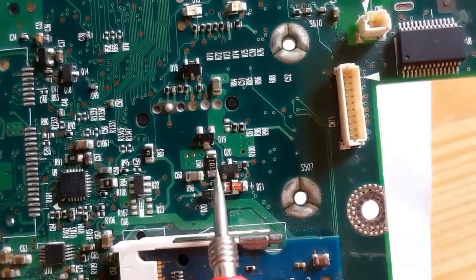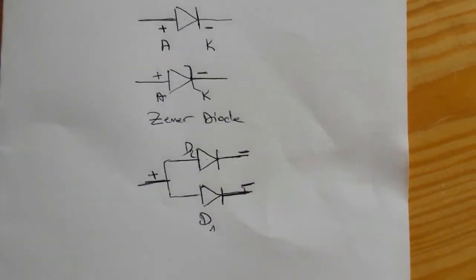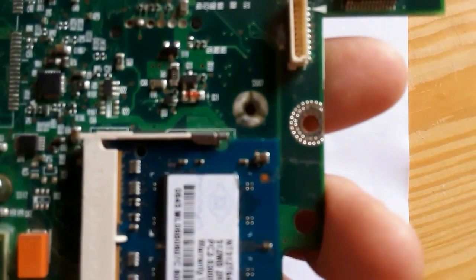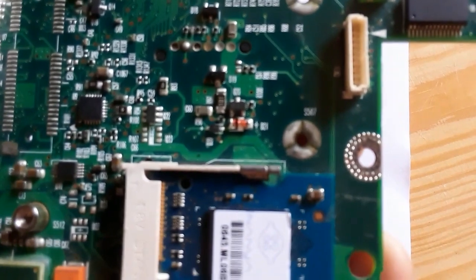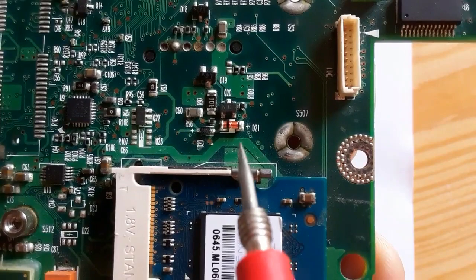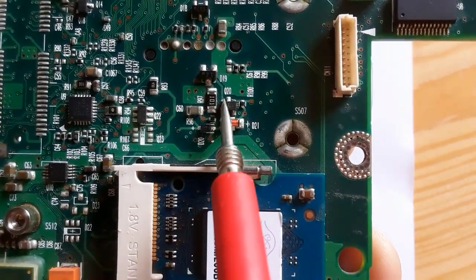For this kind of diode with double diodes connected together, here in the motherboard we have D19 as you can see, and here we have transistor Q20.